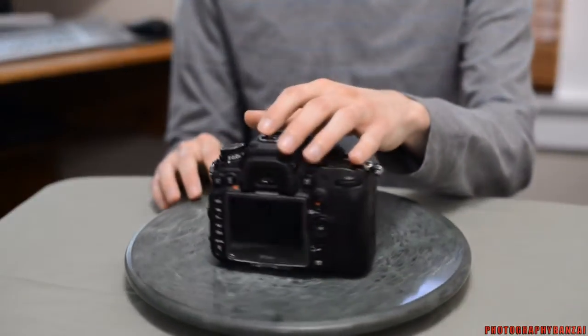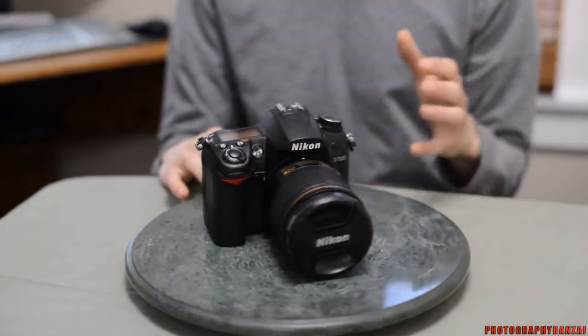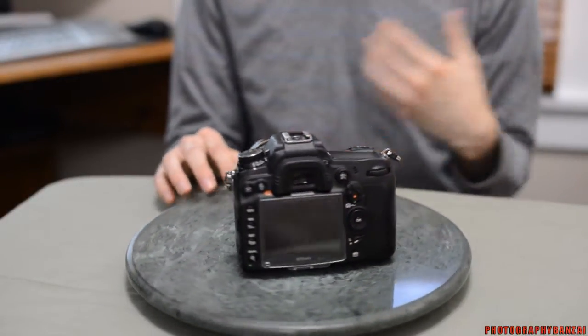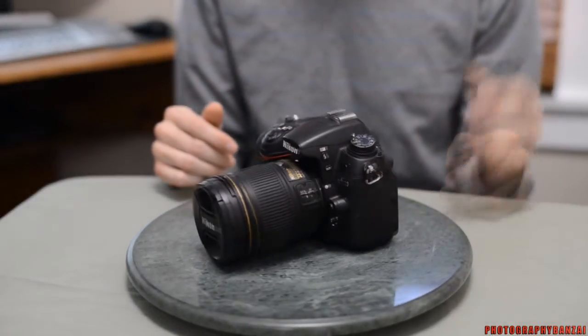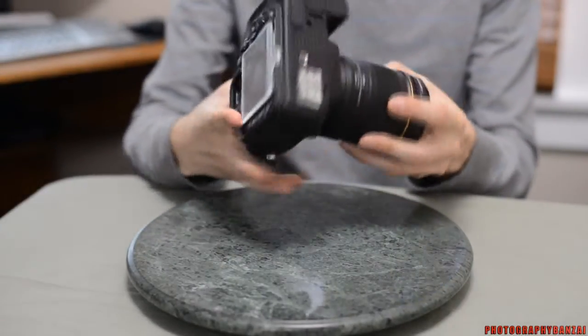It does have 100% viewfinder coverage, and it is a pentaprism. So that means it's a little brighter and better than the mirrored versions in the cheaper cameras. It is fully weather resistant, though I wouldn't say it's the best out there among cameras in this semi-professional range.